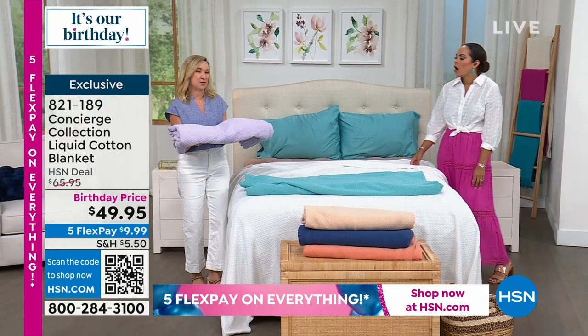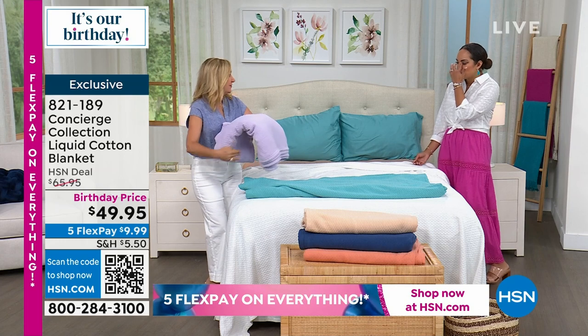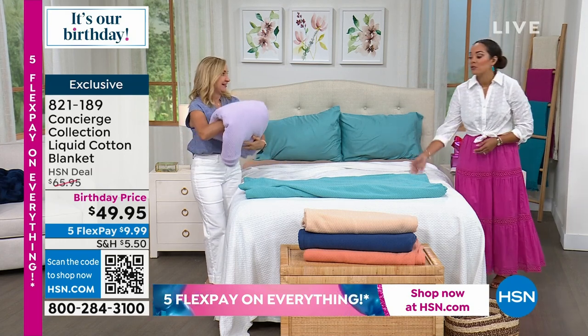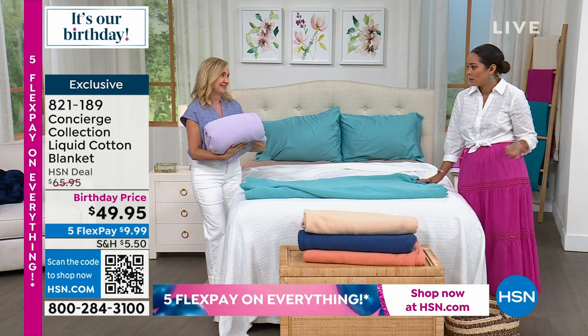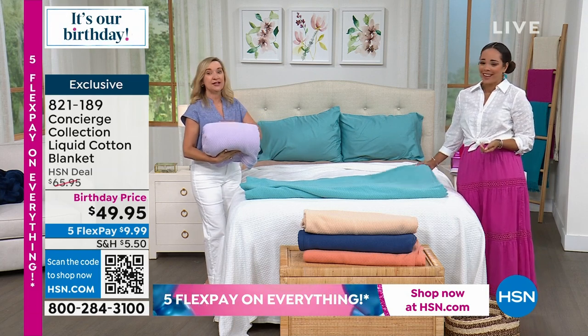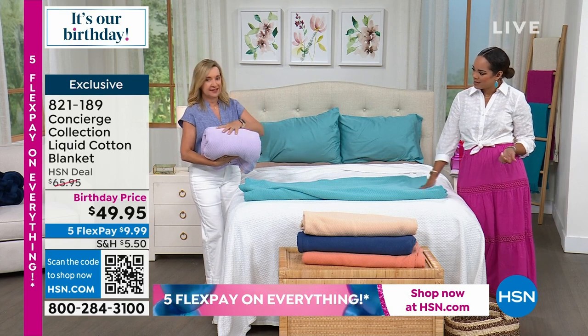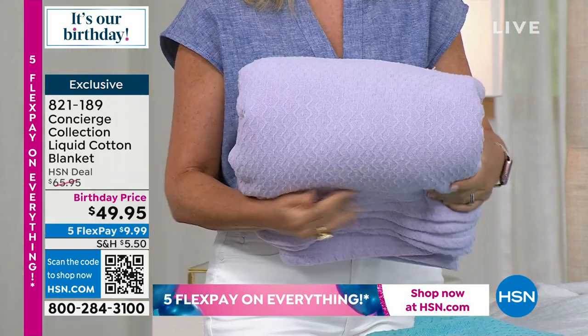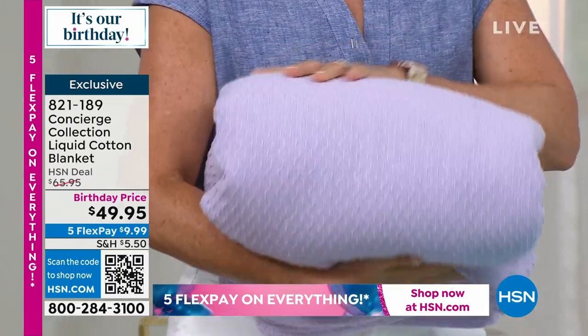This is such a beautiful thing to finish your bed, but it's also a great piece for when you have company. I love to put these in a basket or display them on a shelf — especially if someone's going to sleep on an air mattress or the couch. You have this great blanket to offer rather than just a throw.